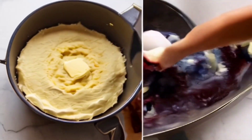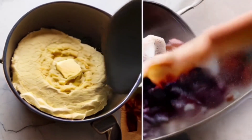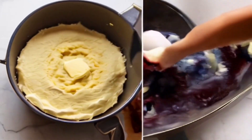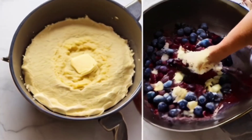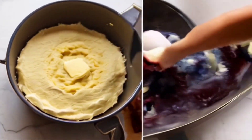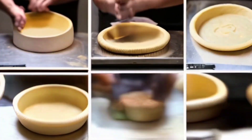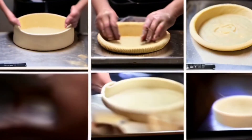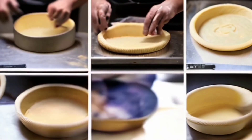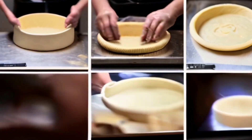Yeast-free cheese paste ingredients: 200 grams of cheese, 100 grams of soft butter, 100 grams of sugar, two eggs, 150 grams of flour, baking powder, 50 grams of dried cherries, 70 grams of glaze chocolate, nuts, and 1 tablespoon of oil.